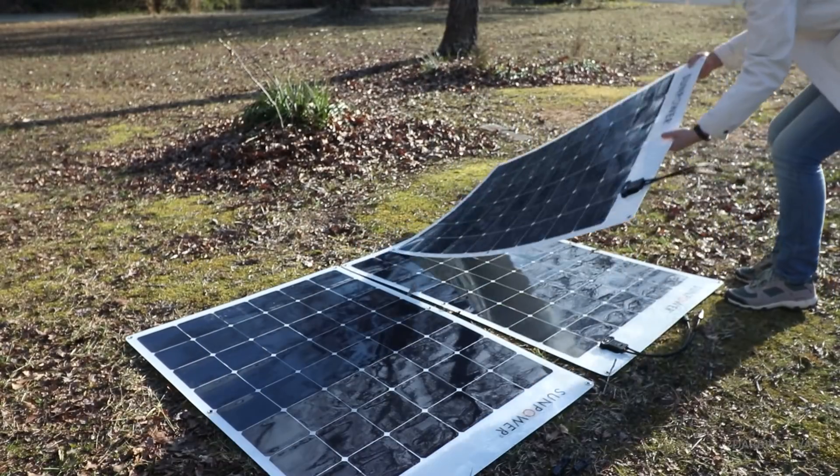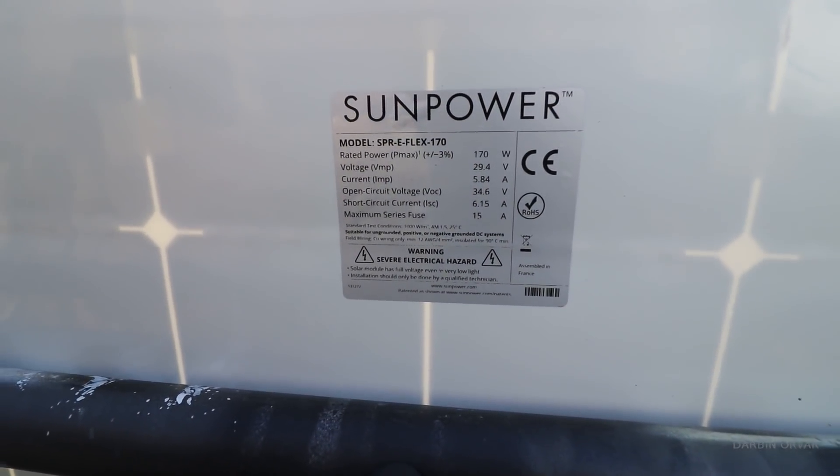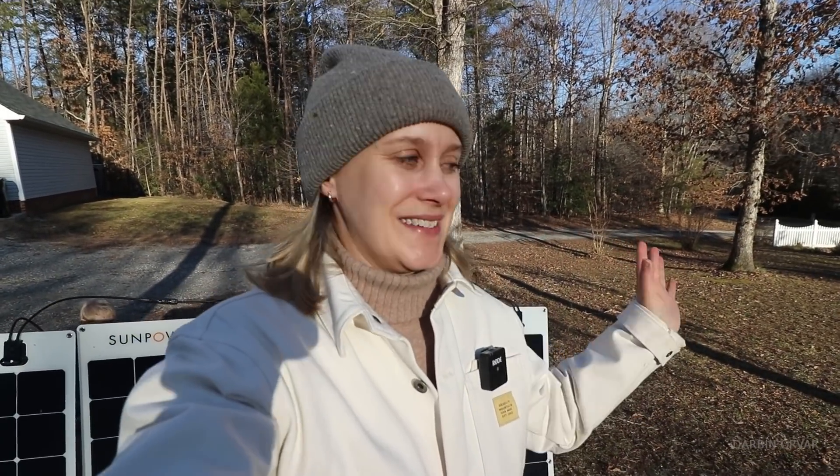These solar panels were sent to me by a friend and patron in the solar industry. He knew I was doing this project and asked if they could be useful to me, and of course it is a wonderful setup.